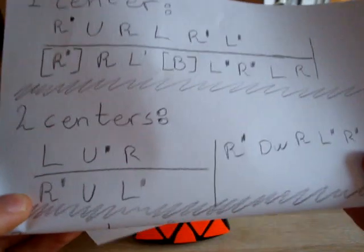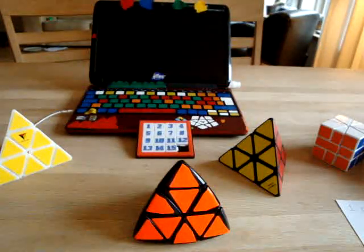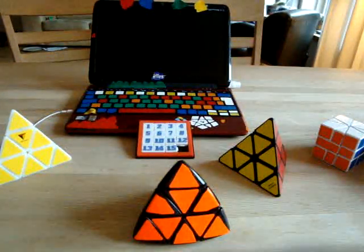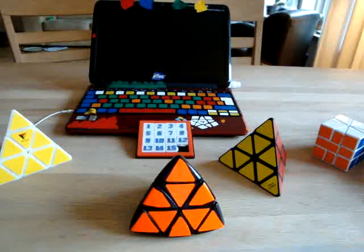Let's see the sheet again. That took like two minutes or so to write that paper. I hope you liked it, thank you for watching.